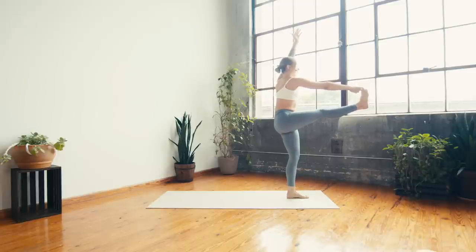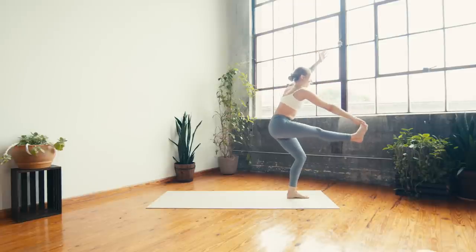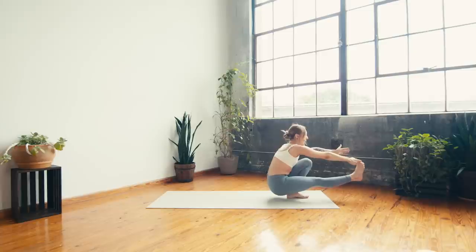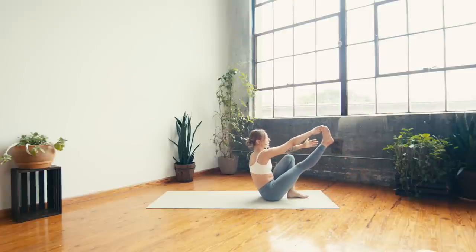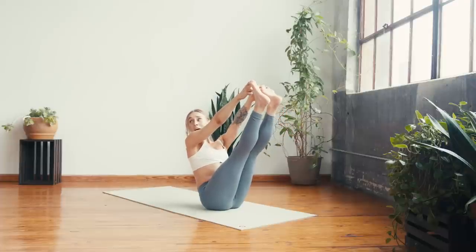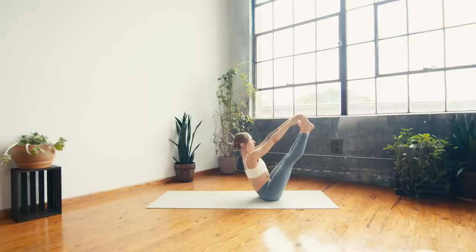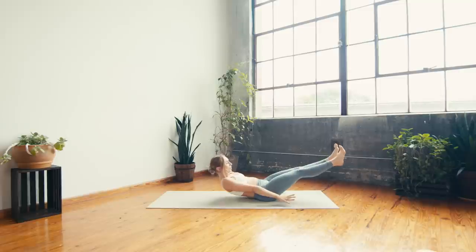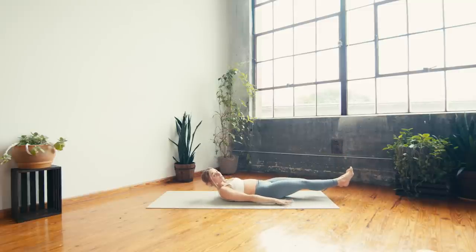One more inhale — on your exhale, pistol squat. Start to bend into your left knee, reaching the left arm forward, right leg long. Option to lose the bind if you need to, use the hands to help you come down. Take a deep breath in. On the breath out, start to land onto the hips, reach the right leg forward, then take the left peace fingers around the left big toe — lift into your bound boat, reach the crown of the head to the sky. Take a big breath in and a big breath out. One more inhale — on the exhale, start to lower, flex the toes, come all the way down to your low boat.